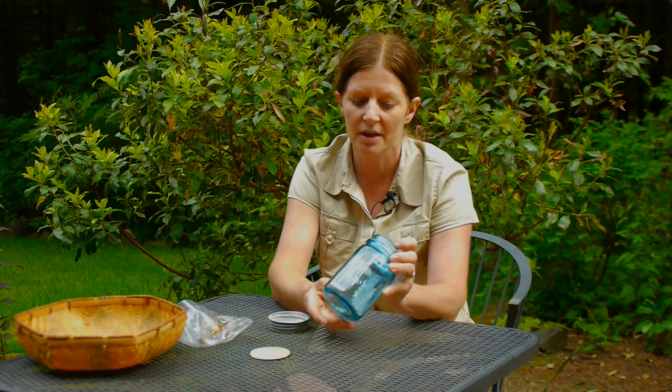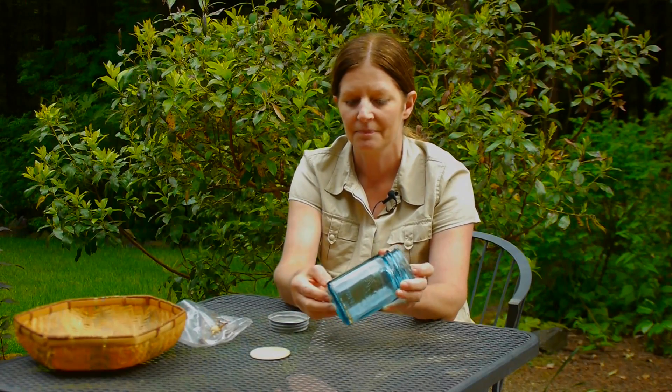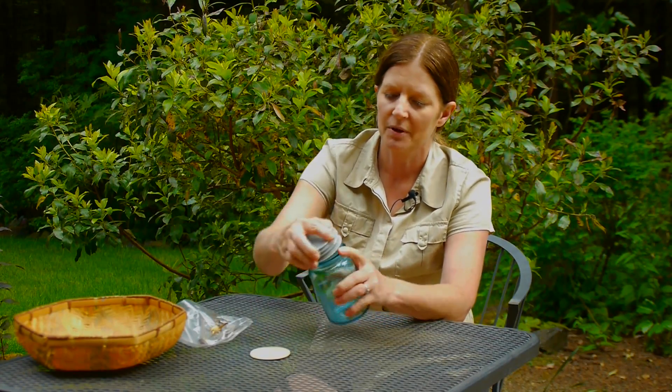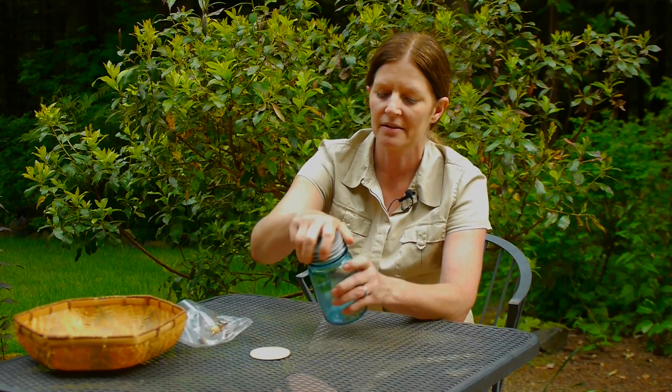What will cause your seed to degrade is light and moisture. The other thing you want to do is keep them cool — if it's too warm, some of your seed might fail. So the best thing to do is put it in an airtight container like this, find a nice dark cupboard, put it in there, leave it over the winter, and then come spring you can plant your seed.